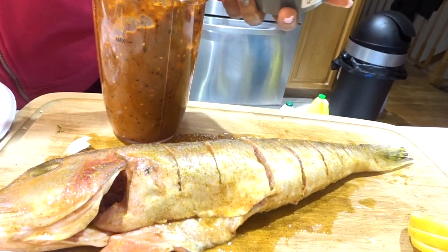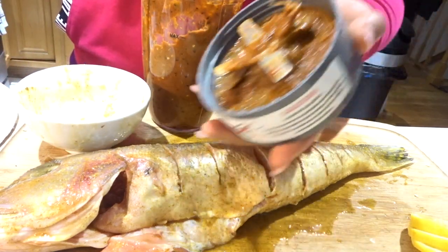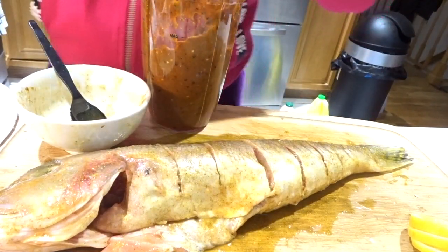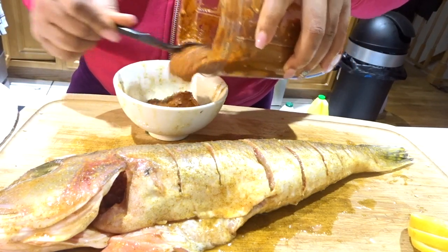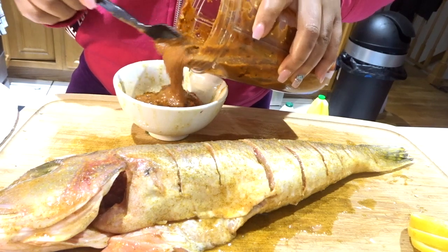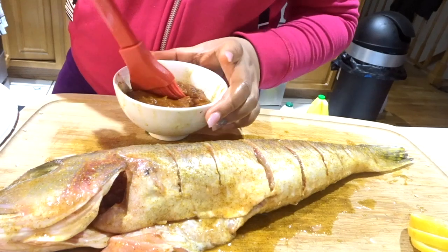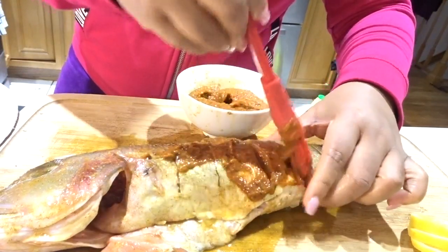We are done blending. Let's scoop out what we have here and pour some into a bowl. We're going to reserve the rest for once the fish is in the oven — we're going to baste the top and then the bottom. Look at how thick that is! Now let's go ahead and fill the fish with this delicious goodness.